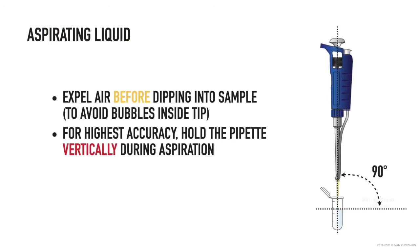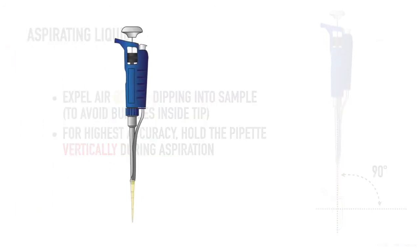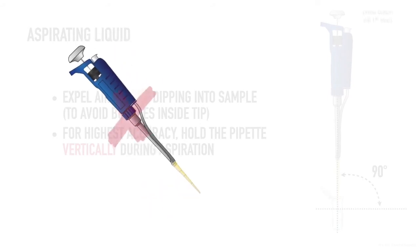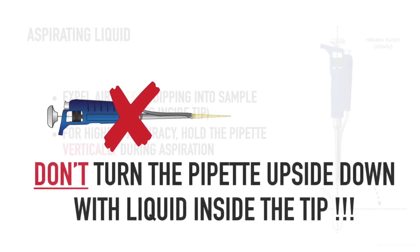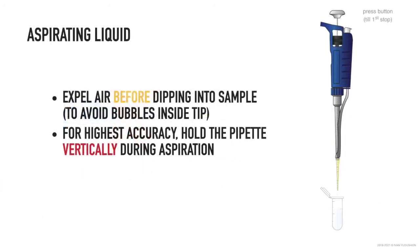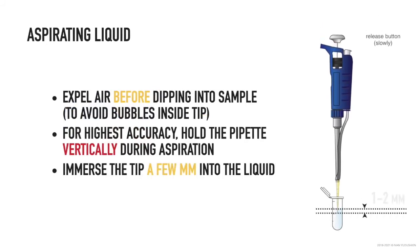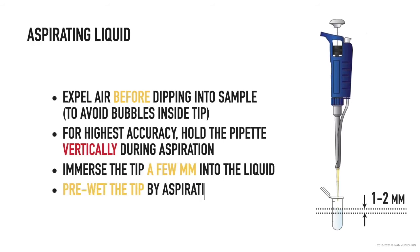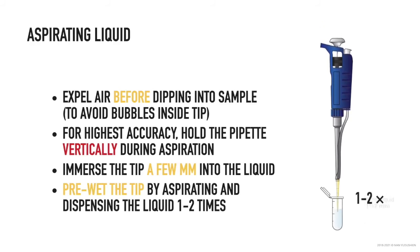Hold the pipette vertically. Placing the tip at an angle strongly affects pipetting accuracy. Never turn the pipette upside down with liquid inside the tip. For aspiration, the tip should be immersed just a few millimeters below the surface. Pre-wet the tip before aliquoting by aspirating and dispensing the liquid two to three times.